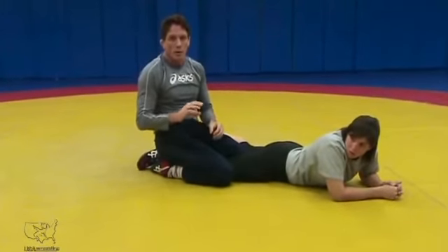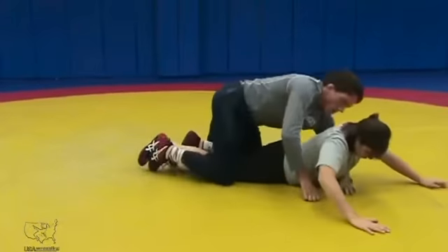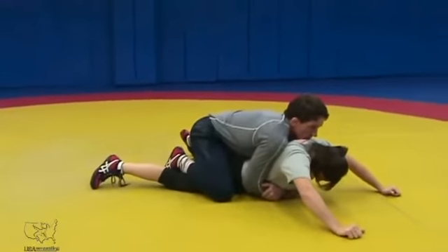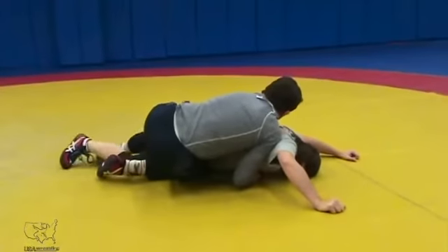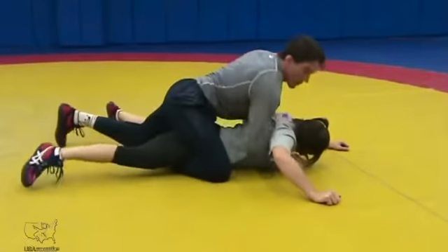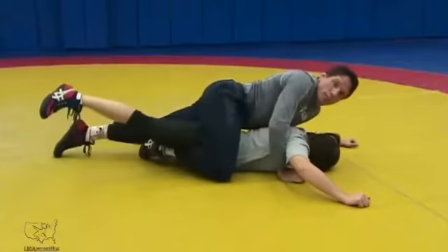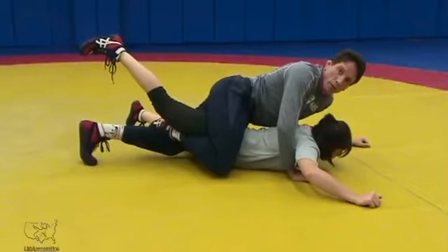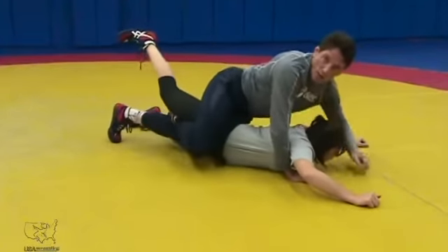I want to get into that transition from a gut wrench to a leg in. So I'm right here in a good position, driving forward, trying to get my gut — just fighting it. Pulling the leg over, I'm sliding my leg out, laying my hip in and pushing off my free foot into figure four. There's my hip pressure, and I just keep hopping with my leg.